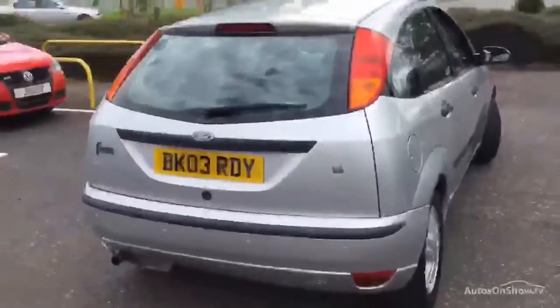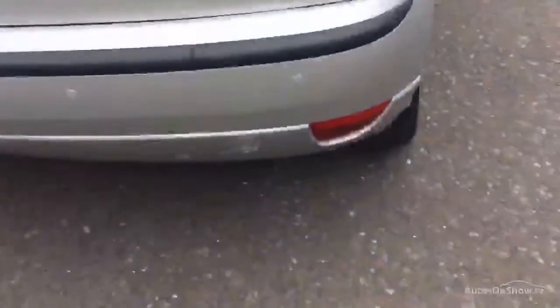Moving towards the rear of the vehicle, the rear bumper has some heavy scratches to the tow eye cover and additional scratches nearby. It does have rear parking sensors though, which is a nice feature. Some scratches on the back here will just need a polish.